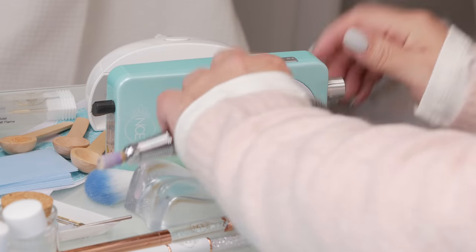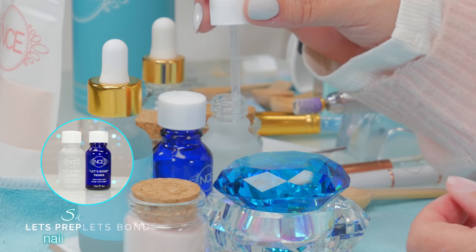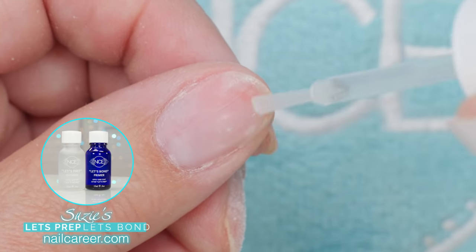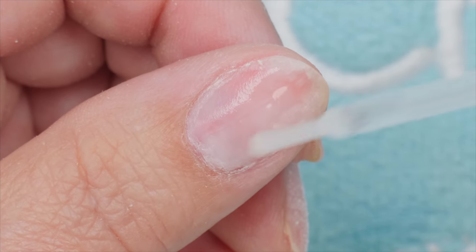That's looking pretty buffed up. Now I'm gonna get rid of the dust, because these products don't really like dust. I am using acrylic, so I'm going to use my Let's Prep first — that's basically a dehydrator. Once that evaporates, use your Let's Bond and put the bond on more sparingly.